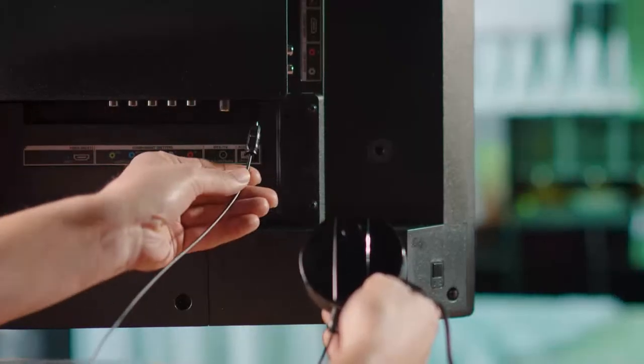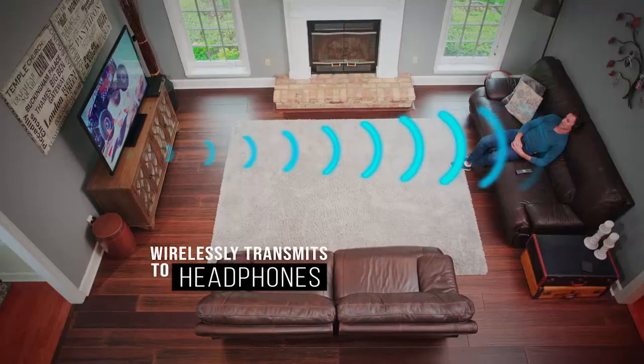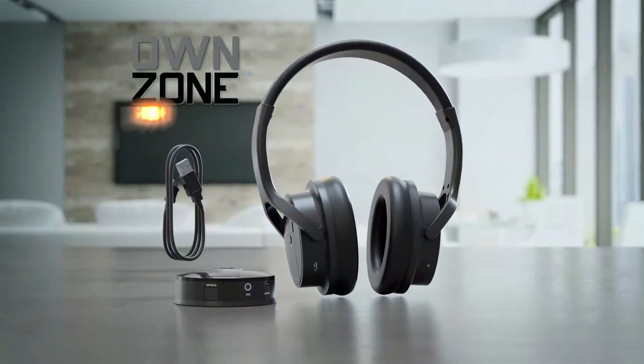Just plug in the OwnZone transmitter into your TV and it wirelessly transmits to your headphones. You can even auto-sync more than one pair so you can get things done while the kids have fun. Get OwnZone headphones by Sharper Image today.